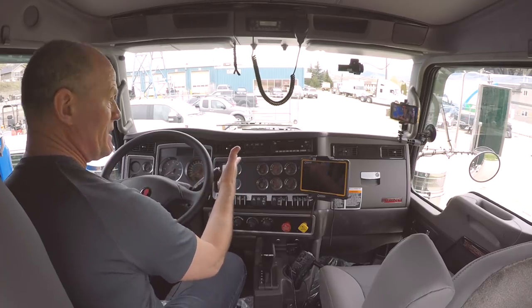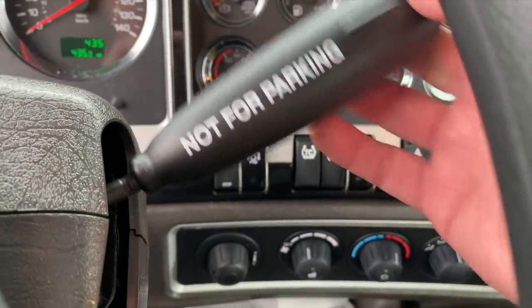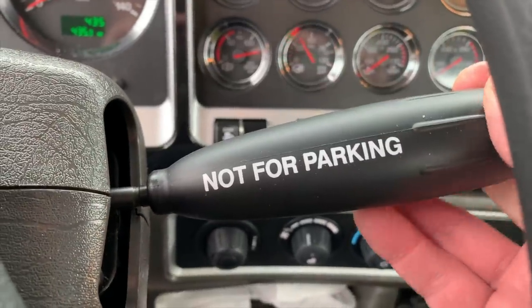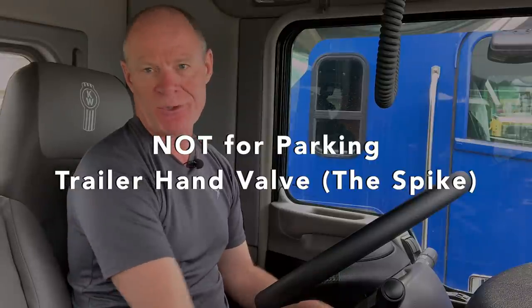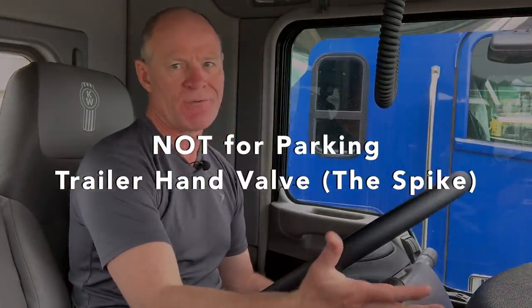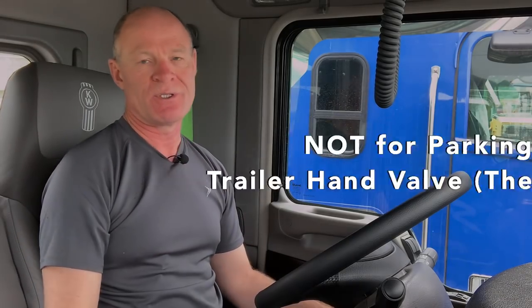Here on the right is the trailer handbrake. This activates the service brakes on the trailer independent of the tractor. It says right on it — not for parking. In most cases today, you put your foot on the brake pedal and it's going to activate all the brakes equally. So you're not going to use this for much other than to check and make sure that the service brakes on the trailer are in fact working.